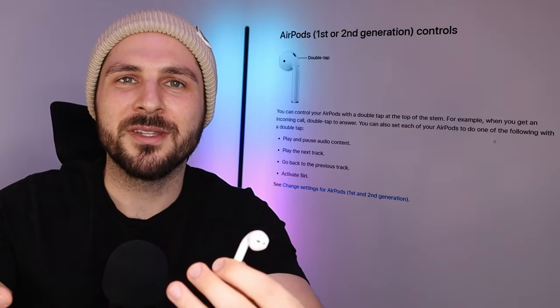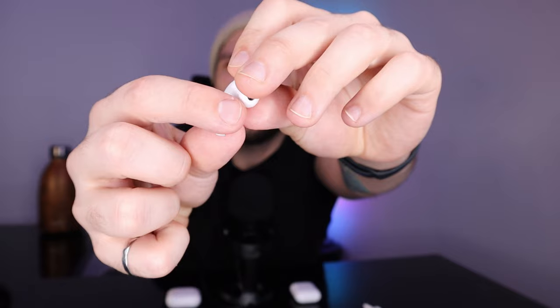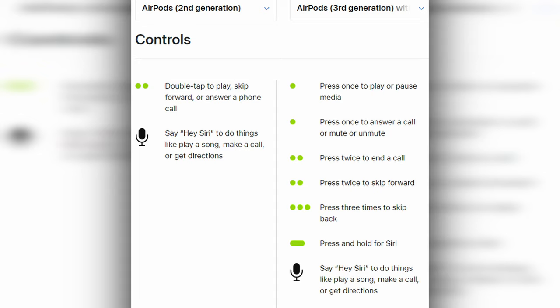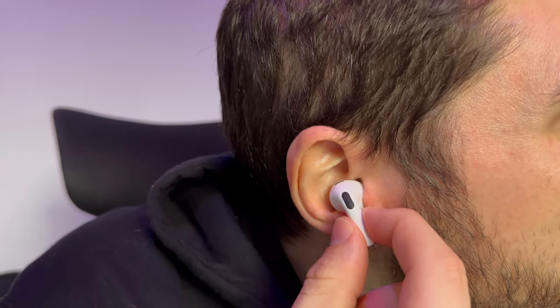Gen 2 utilizes the traditional double tap feature for skipping to the next song, playing and pausing, going back one track, or activating Siri. Apple decided to switch up the method with Gen 3 to a pinching action on the stock of the bud. Technically there are more options with the pinching method. For me, pinching the stock did not work very well — I felt like I pretty much needed to take the bud out of my ear for it to work. It's a really awkward angle, so I actually prefer the tapping method.